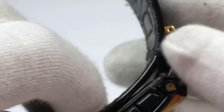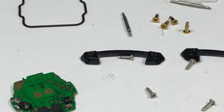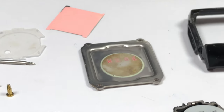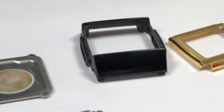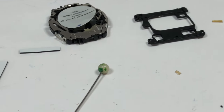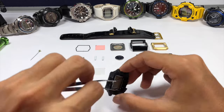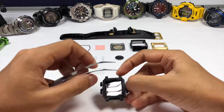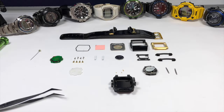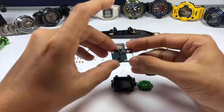I already disassembled this watch prior to making this review video. The construction is similar to our G-Cool series G-Shock watch, and it is incredibly annoying to assemble back after you disassemble it — there's just something about the construction that's annoying. Anyway, this is how it looks like. It is a square watch with a size of 36 by 11 millimeter thickness.